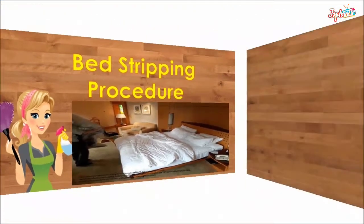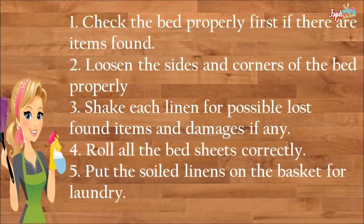For the bed stripping procedure: check the bed properly first for any items found. Loosen the sides and corners of the bed properly. Shake each linen for possible lost items and damages. Roll all the bed sheets correctly and put the soiled linens in the basket for laundry.